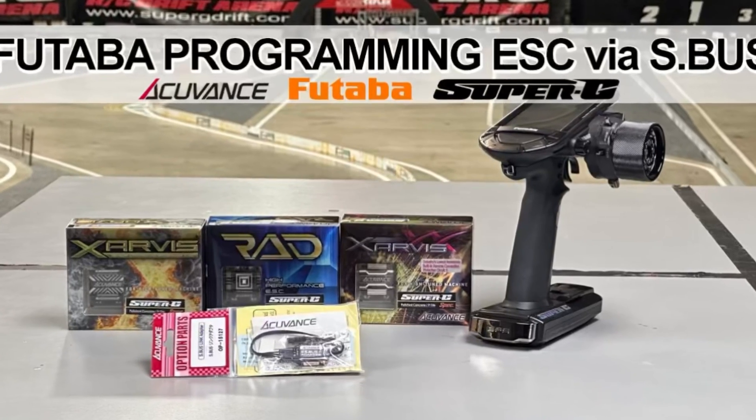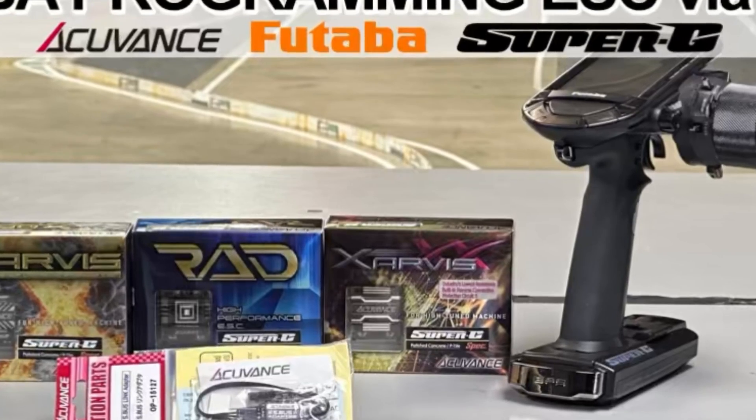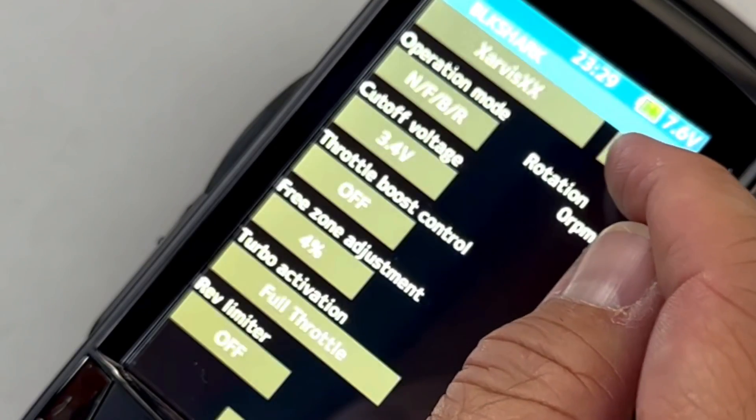Today we will demonstrate the steps necessary to program your AccuVance ESC through your Futaba remote system. This has proven to be an indispensable tool for many drivers, as it allows on-the-fly adjustments to your power delivery system.